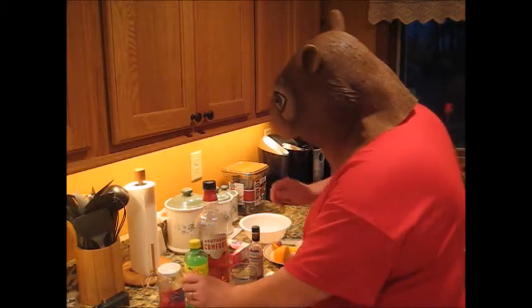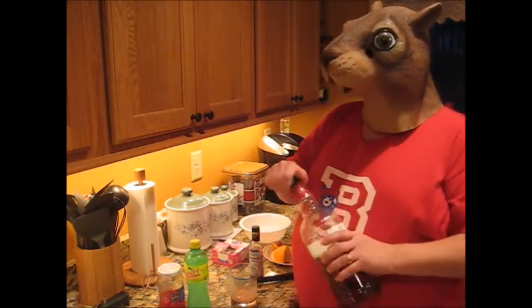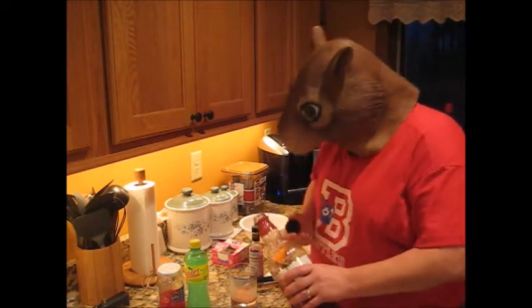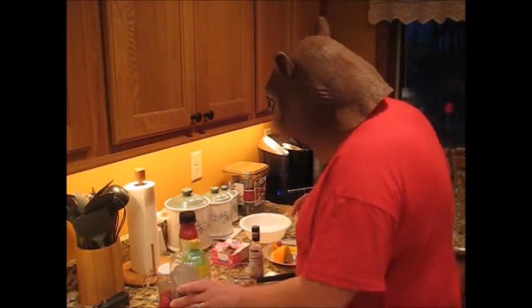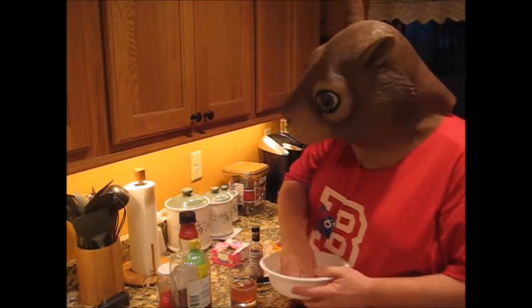Finally, you want to put your booze in. A lot of people use brandy, but I like the Southern Comfort — it's a little bit sweeter. A lot of people outside the Wisconsin area use either a rye whiskey or something along those lines. No shot glass needed. Finally, you put the ice in afterwards, because otherwise it would have been melting all this time.